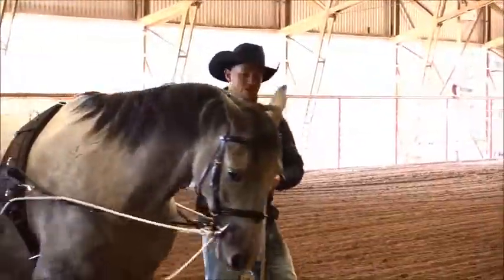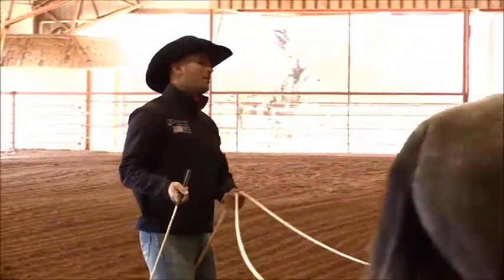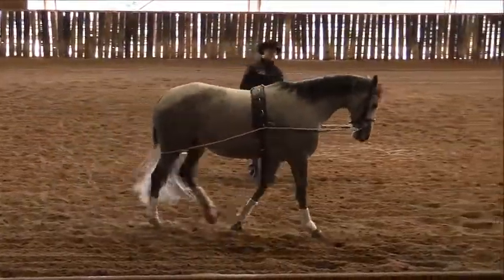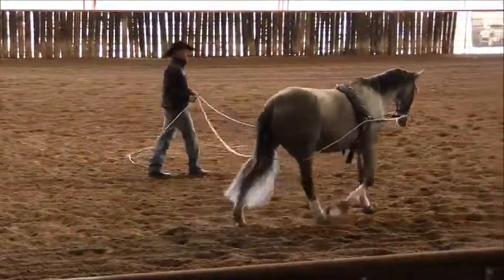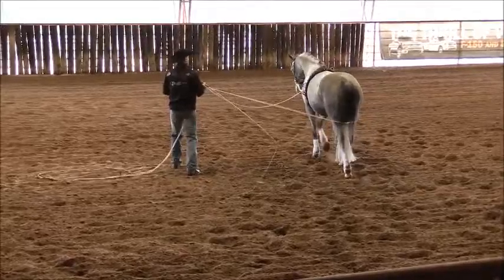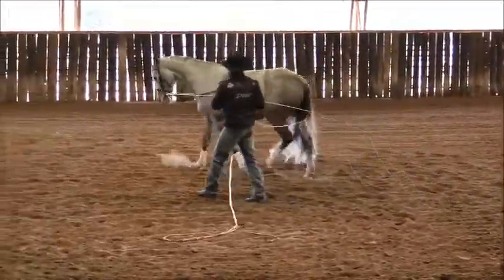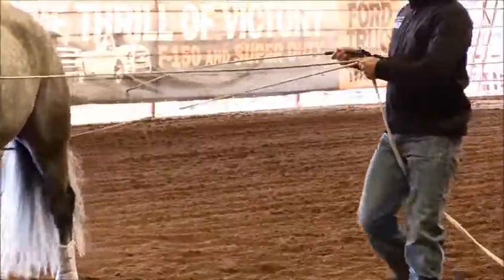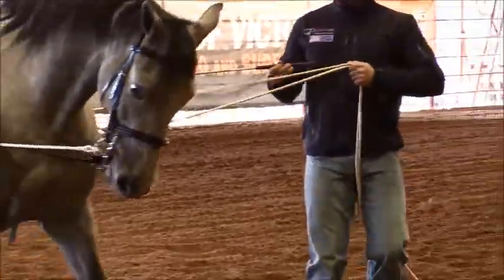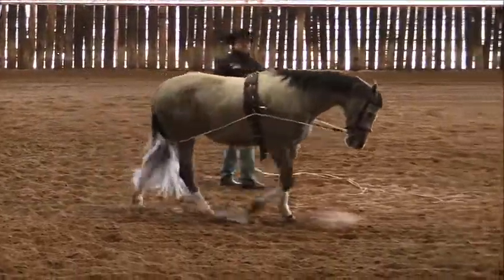Ask him to walk on. To begin with, at the walk, what I'm looking for is that I'm just going to allow for a nice relaxed walk like we did in our warm-up. As he's out here on the circle, I'm going to just start to think about moving up and feeling and maintaining a little bit more contact, just asking for that walk to shorten up here a little bit, but to still keep some forward impulsion coming through from behind.